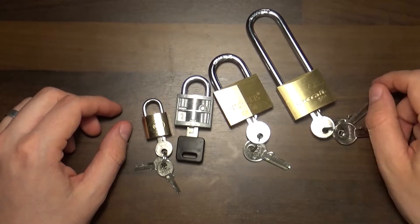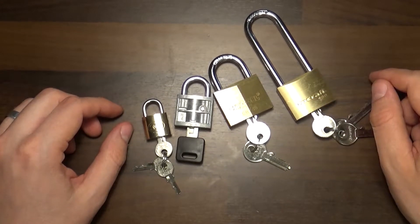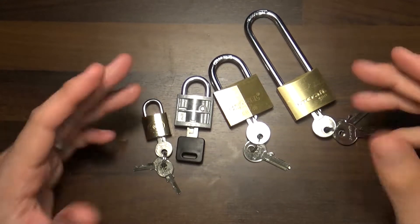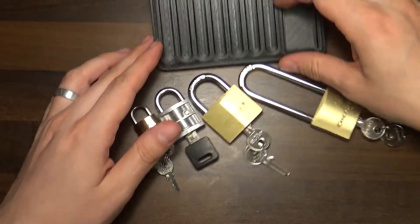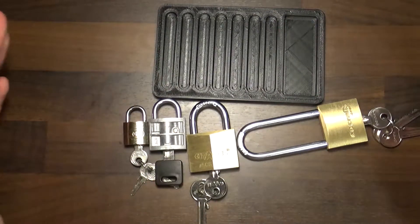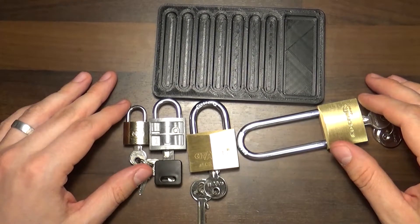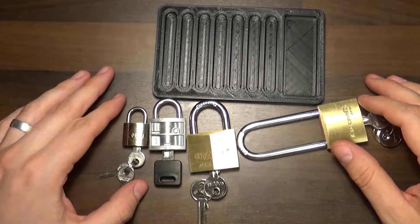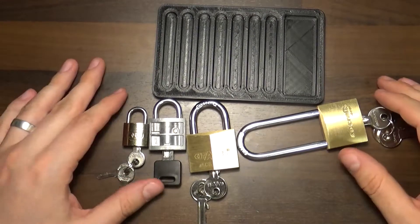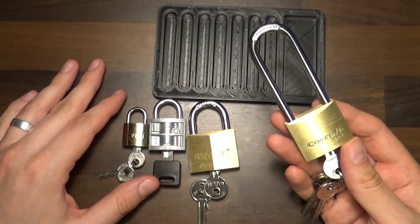There are some security pins in here because we get both deep false sets and counter rotation on this one. So Patrick, again, thank you for all these cool gifts that you sent me. I will use them as much as I can in my videos, and I will try to return some padlocks to you to practice on. Thank you.